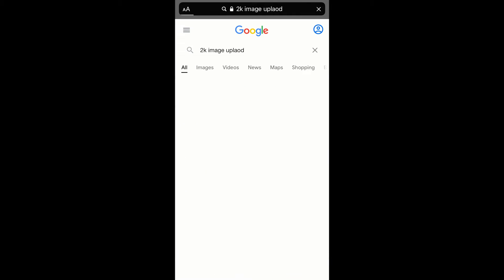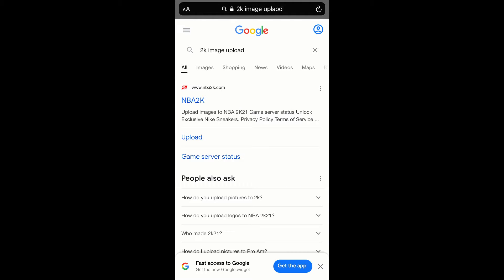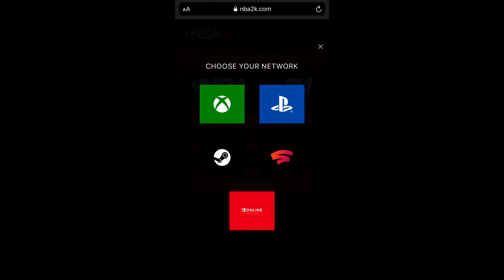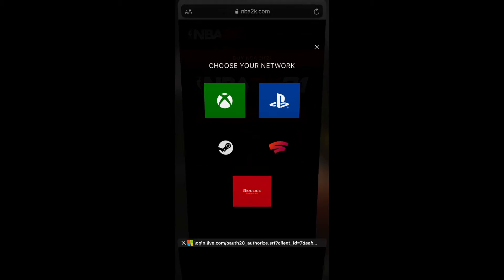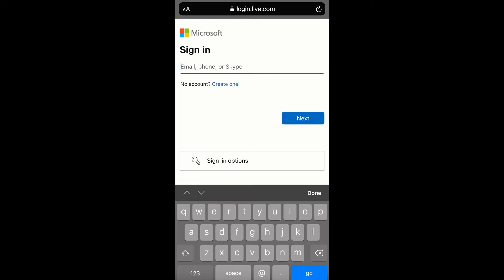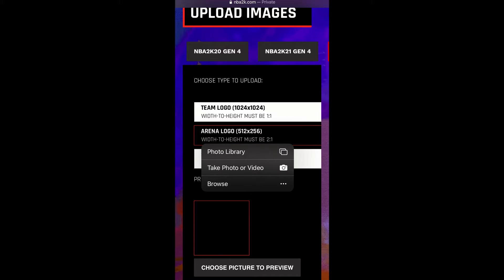Next, head over to the 2K image uploader — just type '2K image upload' into your browser. Once you get to the website on your phone, you'll see 'Upload Image to NBA 2K21.' You can do this on a computer or a phone — you can email it to yourself or whatever. Choose your platform: if you're on PlayStation choose PlayStation, if you're on Xbox choose Xbox. Then sign in with your Xbox or PlayStation account. Once you're in, hit Arena Logo, then go into your photo library and choose the photo we just saved.